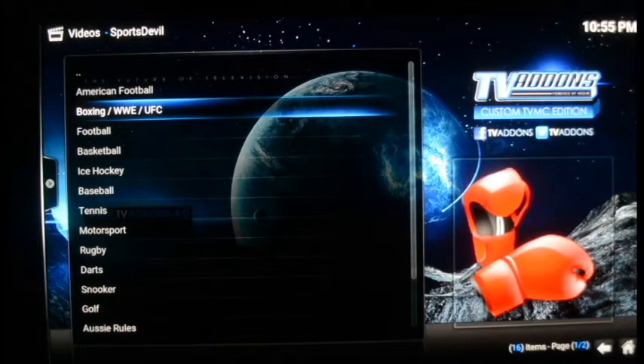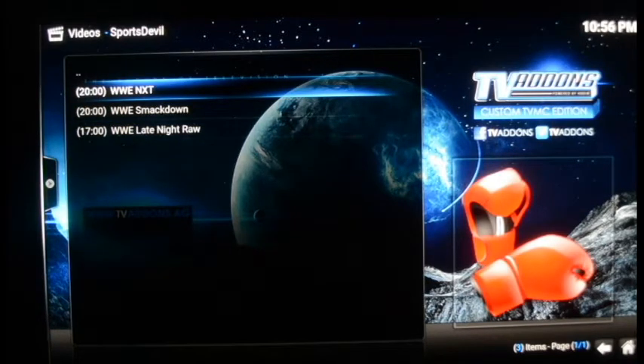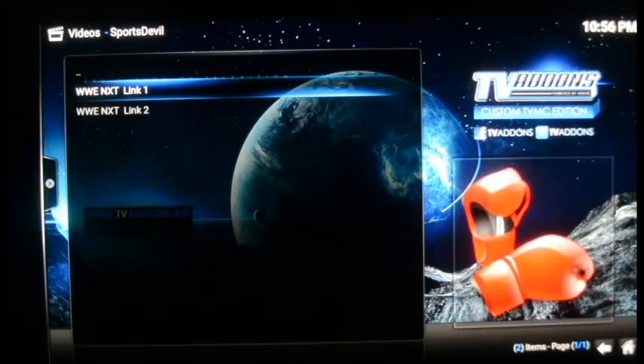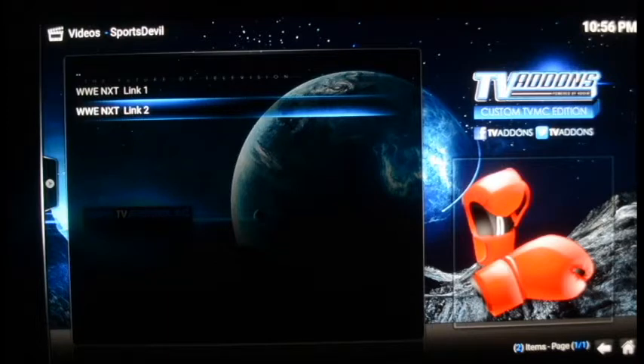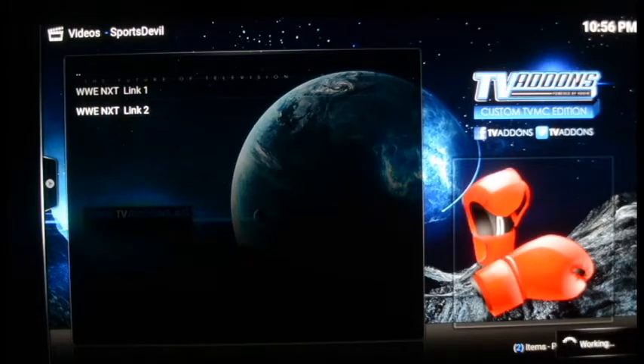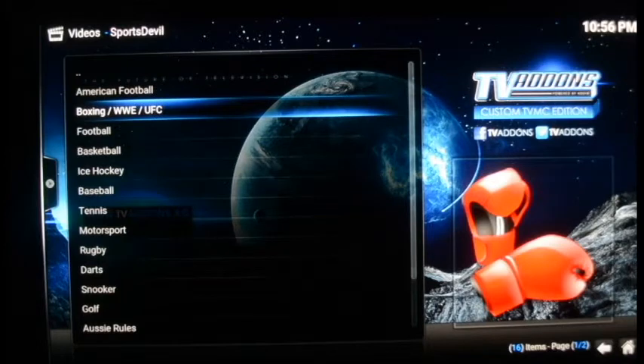Here's the boxing, WWE, and UFC fights. You go into that stream and you can see WWE Smackdown, WWE NXT, and everything going on. If there's a UFC fight on, you go here on the day of and it shows you the stream. I'm trying to work these links and they're not working — that means the event is actually not on. If the event was on it would bring it up, but it must be over. So that's your streaming sports.